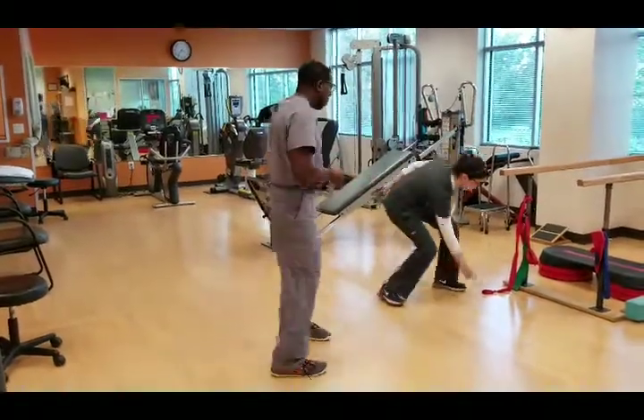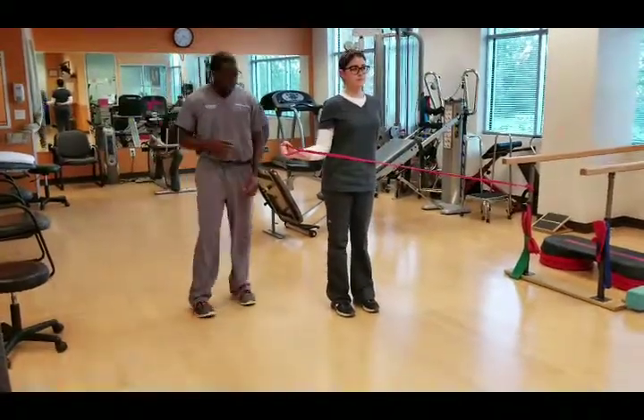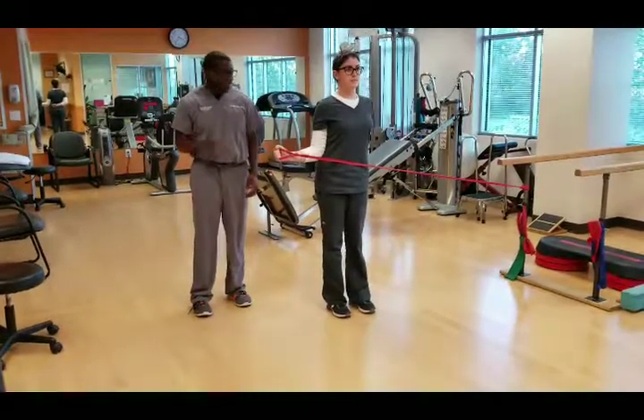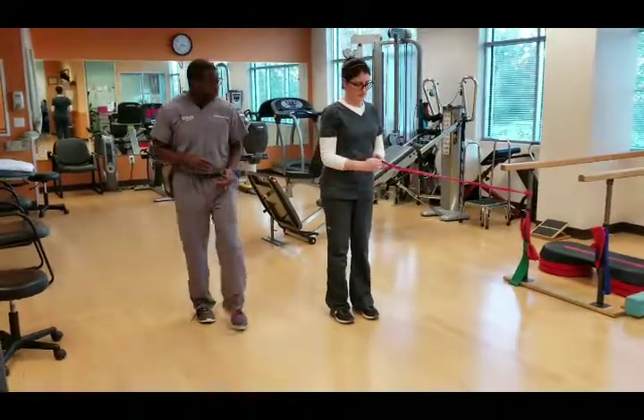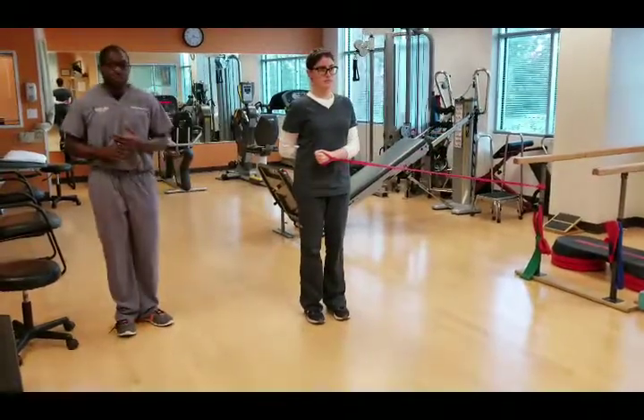So Alex, go ahead and grab the band. The first exercise we're going to do is known as external rotation — you're just keeping your elbow tucked in, and you're going to pull all the way out and all the way back in. And now we're going to do internal rotation — again, stay tucked in and you're pulling in towards your stomach.